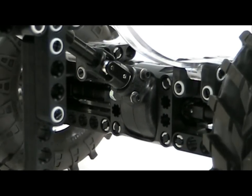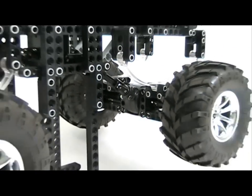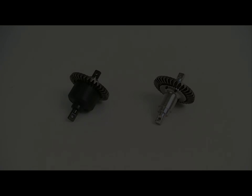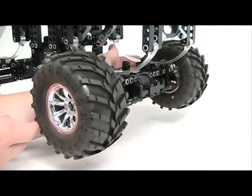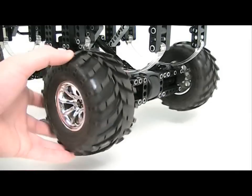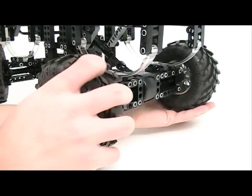The differential acts as a final gear reduction, transmitting power from the motor case to the wheels. We have two options for our differential: a traditional and a solid shaft. The traditional differential allows the wheels to spin at different speeds while taking corners. The solid shaft locks both wheels together.